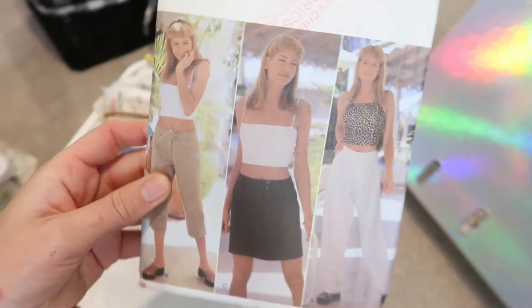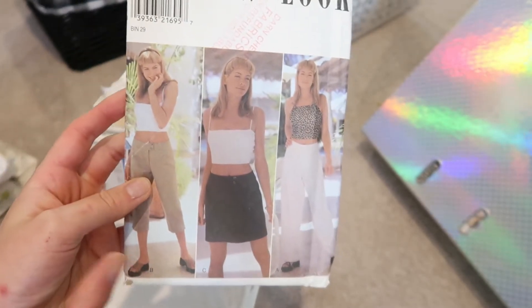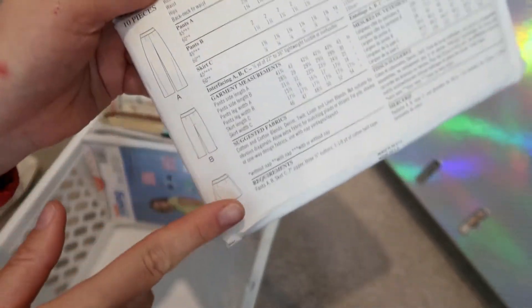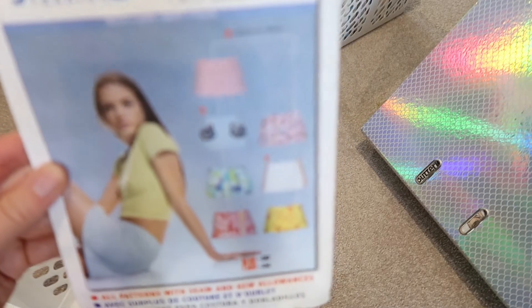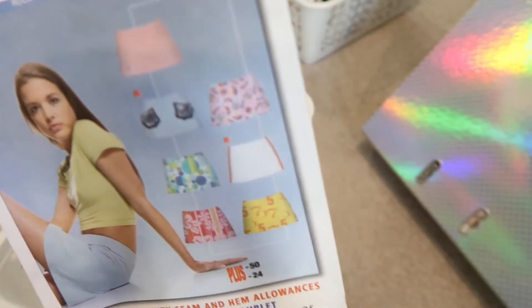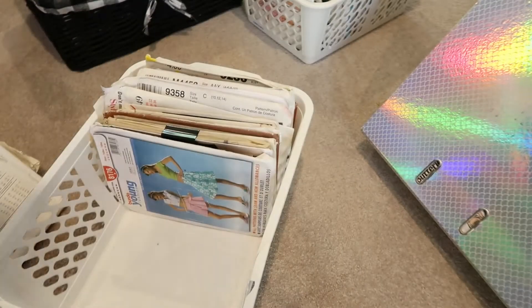Another really important point: you might see a pattern styled with a top, skirt, and pants on the front, but make sure you look at the back to see what the pattern actually includes — sometimes it's just styled that way on the front. This one, for example, only has the pants, the capri, and the mini skirt. I think this pattern is actually from year nine sewing textiles class. I remember the first time I made it, I cut on the shorten-or-lengthen line and it was a mini, mini, mini skirt — a bit of a disaster.